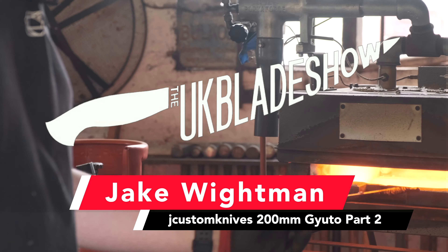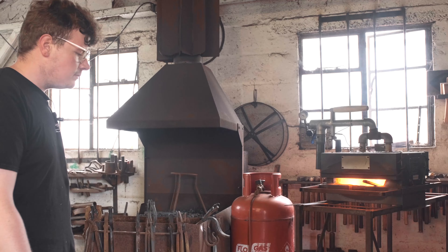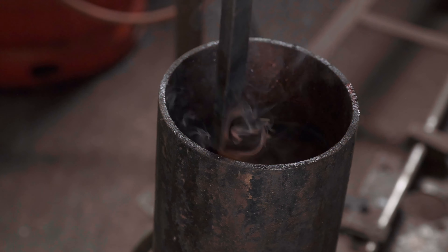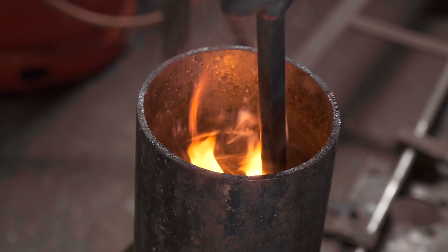I'm going to heat up the oil slightly. There's a scrap piece of bar here — we'll get that hot and dunk it in the oil just to lower the viscosity a little bit. The lower the viscosity of the oil, the faster it will quench. So actually warming your oil up will make the steel cool down faster. Stir it around a little bit, just to warm the oil up.